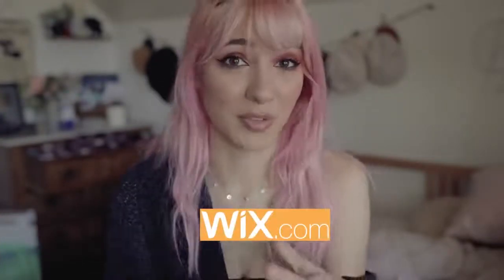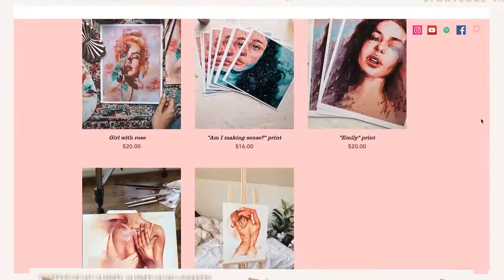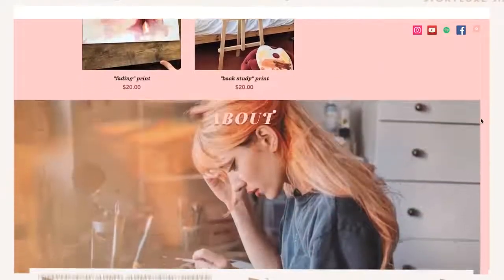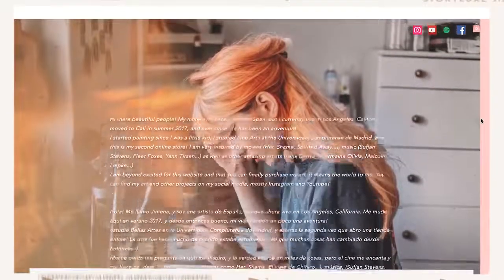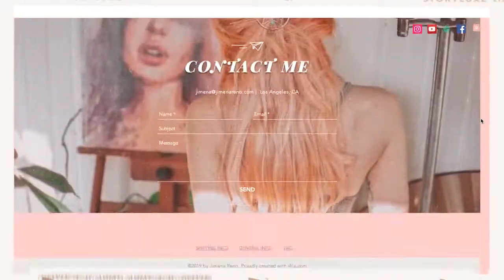This video is in partnership with Wix, which I also talked about in my previous 'paint with me' video. If you don't know what Wix is, it's basically a platform that allows you to build your own online store, portfolio, or business e-commerce site. If you have a jewelry store, for example, you can sell there, or if you're a photographer and just want a portfolio, it's a really cool way to do it.